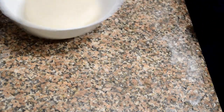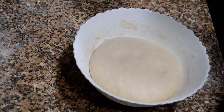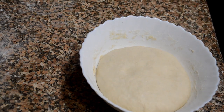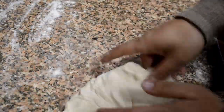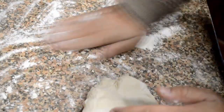Here you can see I'm also using some dry flour while kneading. You have to make a round ball out of it — that way the dough will rise nicely. Now we will cover it with a damp cloth and keep it aside for 15 minutes. I'm using my hands rather than a rolling pin, since this dough is soft and won't break.